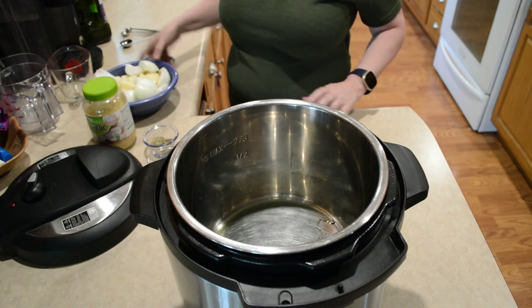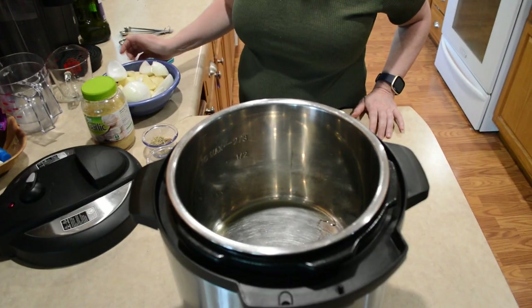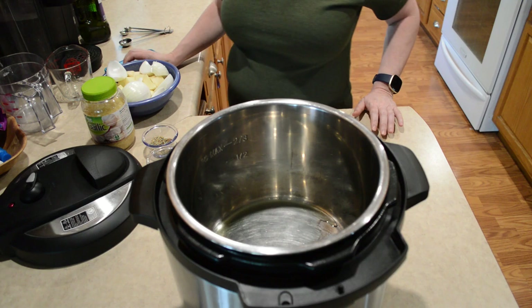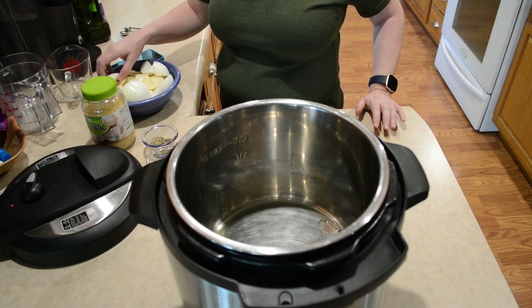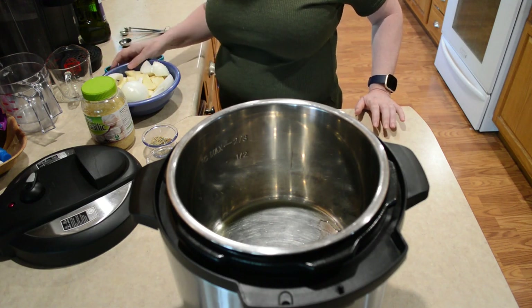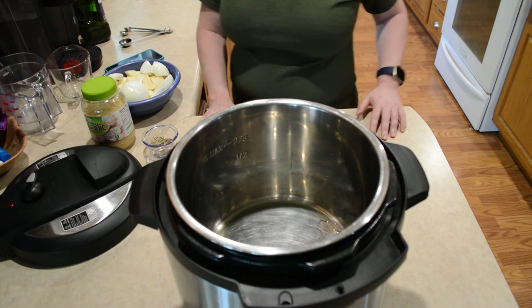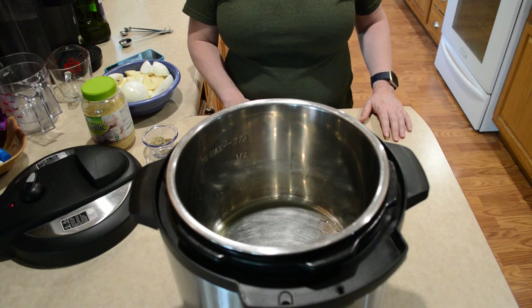You might want to cut up some potatoes and some onions while you're waiting for your oil to heat. I have about four medium-sized potatoes cut up and quartered here, and I have a large onion that I have quartered and kind of pulled apart. I'm also gonna put some carrots in there, but you might desire to put some celery or maybe some other vegetables — it's just kind of according to what your tastes are.